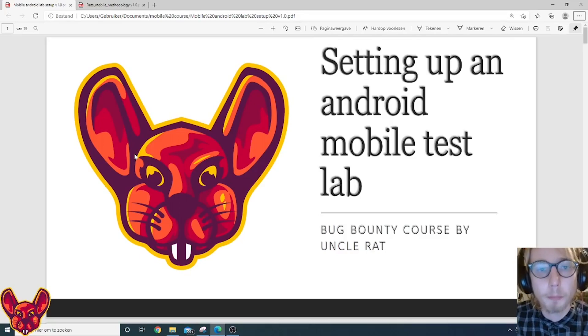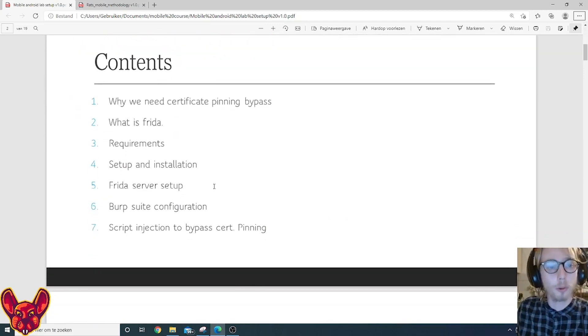Welcome to Uncle Red's course on setting up a mobile Android testing lab. We'll also go over the methodology. Today we'll talk about why we need certificate pinning bypass, what Frida is, and the requirements to set up your mobile testing laboratory. We'll install everything we need, set up the Frida server, configure Burp Suite, and use a script to inject our certificate pinning bypass.